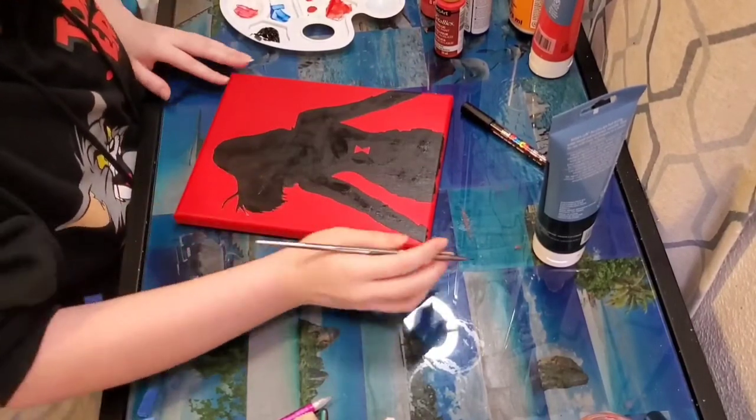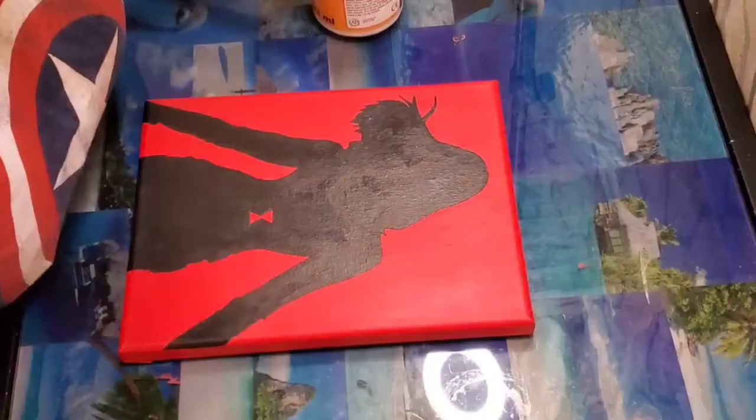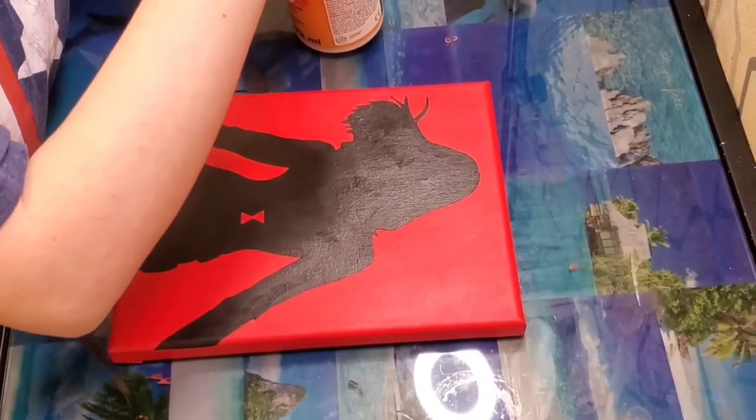Once you're done with that and it's fully dry, the last step is to add a varnish. I'll be using Mod Podge.